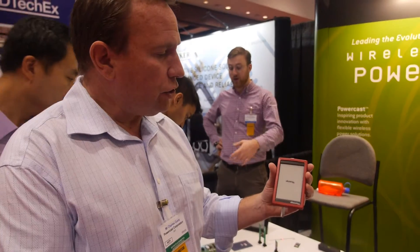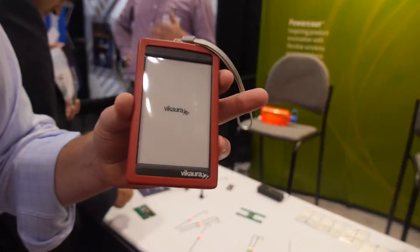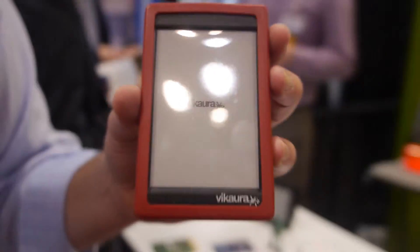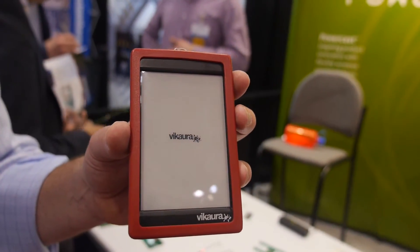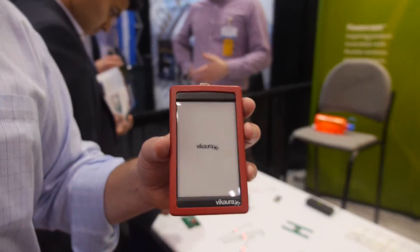Because of the power management built inside, this doesn't need to be recharged for 2,500 updates. If you were to use it five times a day for various updates, it would last the better part of a year.